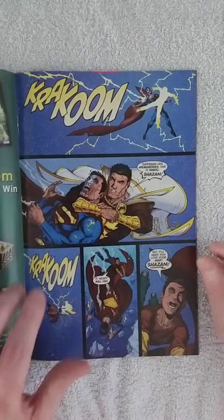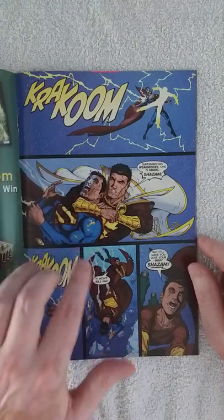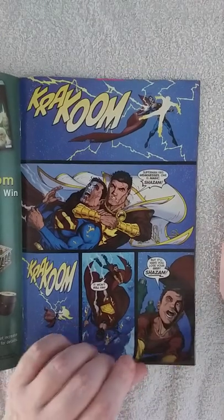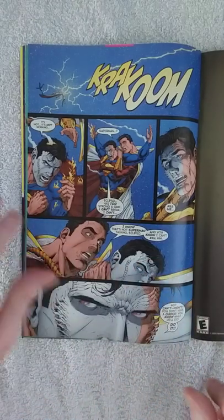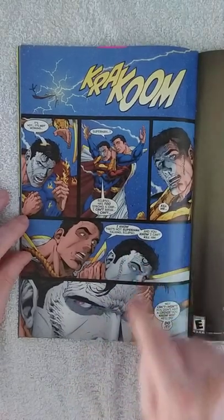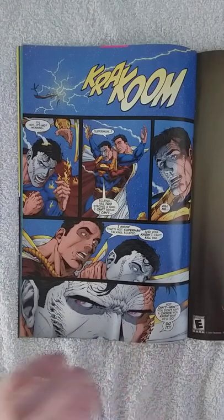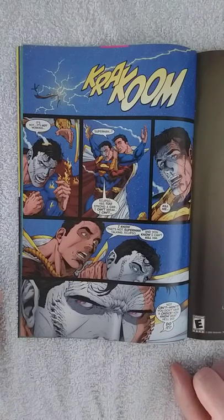Then we get to the detail I spoke about earlier — we see Superman getting hit by the lightning bolt. Why is Superman bleeding or slightly on fire? Because Superman has weaknesses, and one of them is magic, as Captain Marvel points out here. Then we see a panel where Superman speaks to Captain Marvel saying, 'Eclipso's too strong, I can't break it — you have to kill me.' But at this point I wasn't sure if this was a ruse by Eclipso, or Superman genuinely repressing Eclipso's hold for a little while.